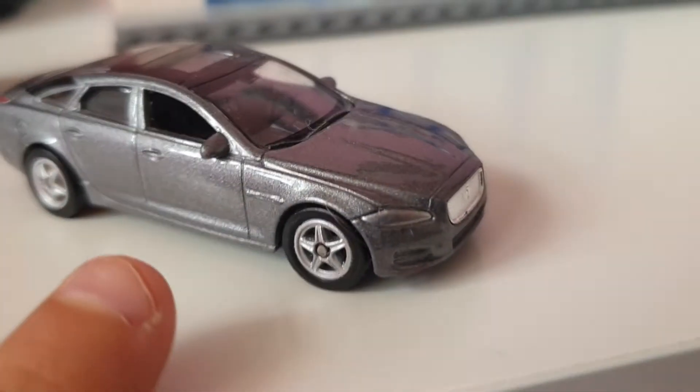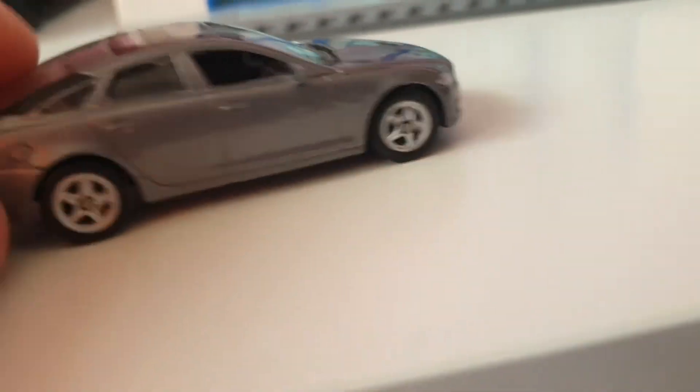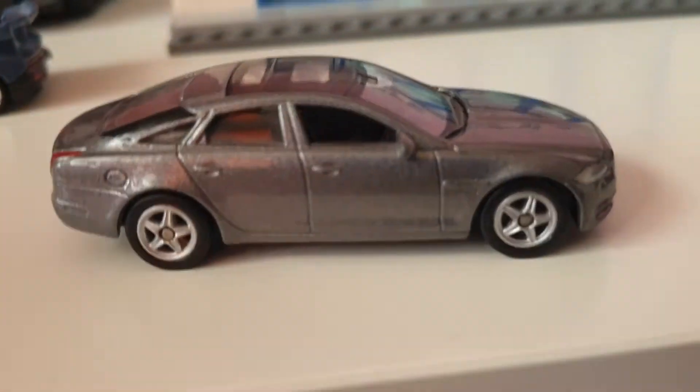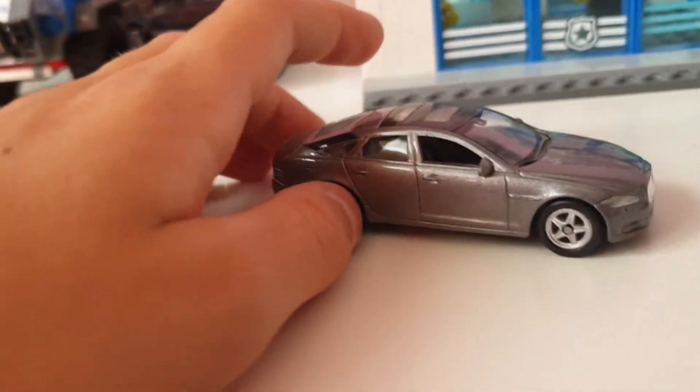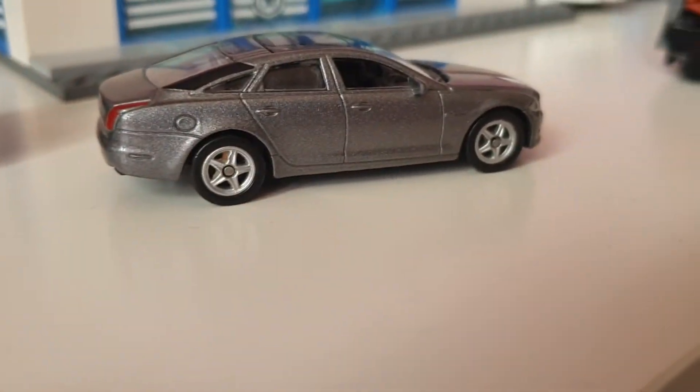Jaguar did do a four-door version on this one. There's also another Jaguar model — I think it's called the XJ or XJF or something like that, I forget the exact name. The XE is the one I showed you, and it's a really really cool vehicle.